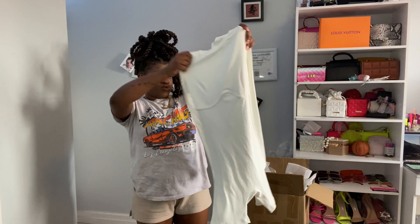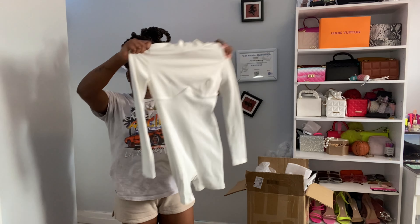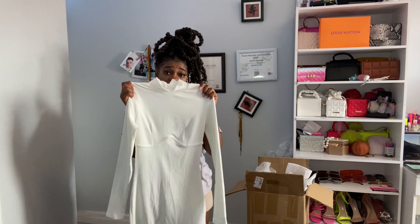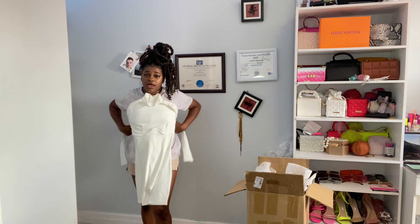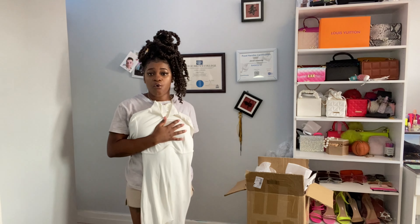This is a white turtleneck jumpsuit. It's nice but I don't feel it because I don't like anything around the neck. If I have to wear it, I'd probably wear it in winter as lounge wear.